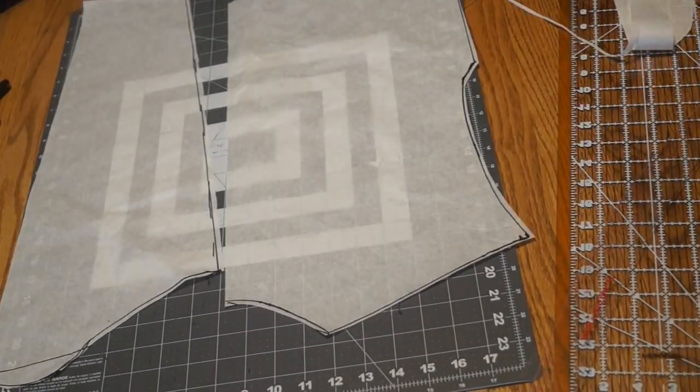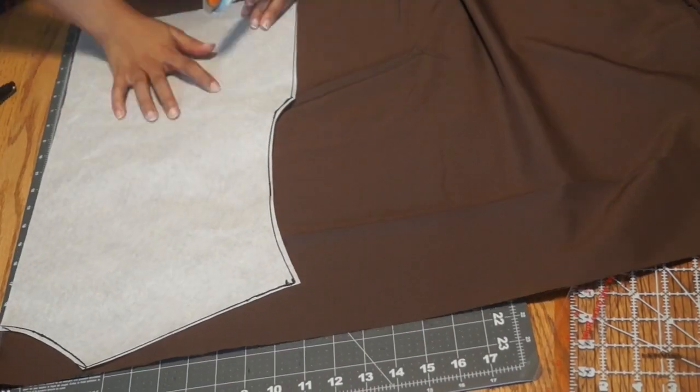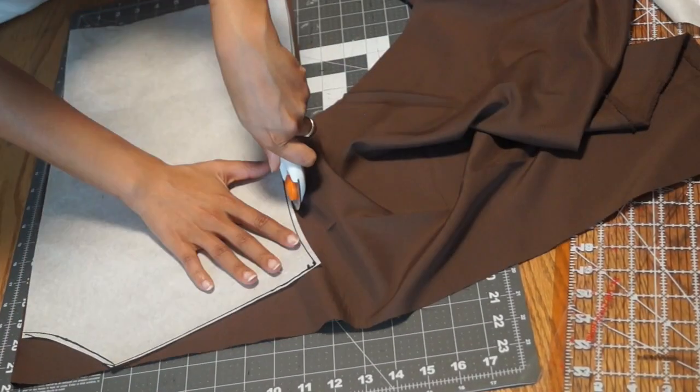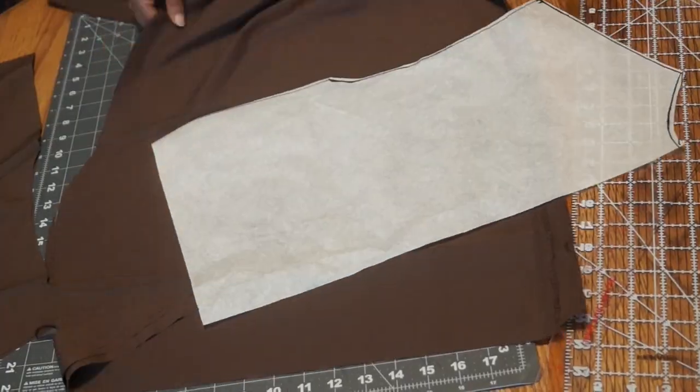Once you complete your pattern pieces, get your lining, your fur, and your batting, and begin to cut all the pieces you need for the garment.